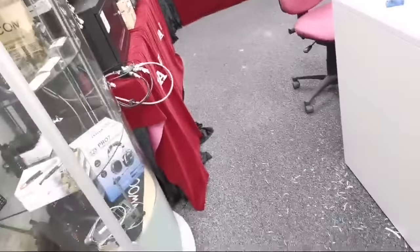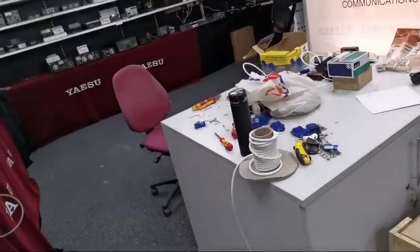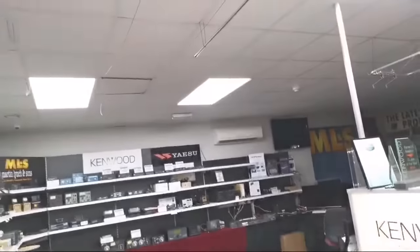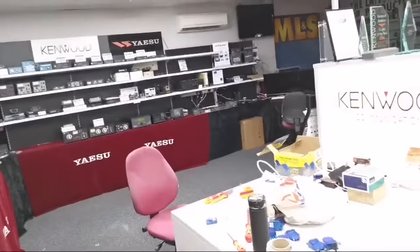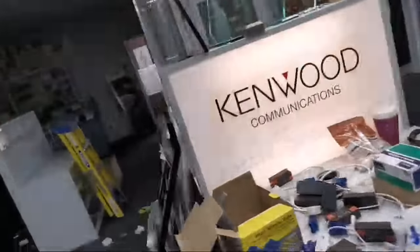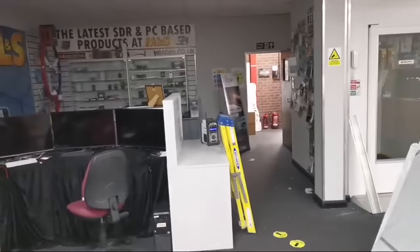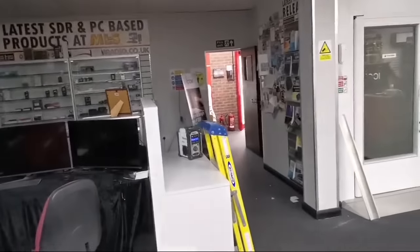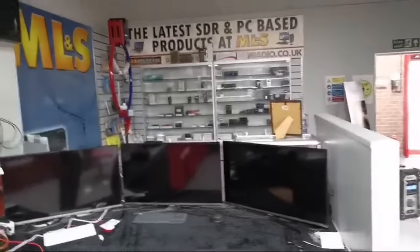I'll show you a little bit of the mess in here at the moment — we've got the new lighting going up, some nice LED lighting for the showroom. We are mid-setting up, ready for opening on Monday the 12th. It's a little bit dark in this corner at the moment.